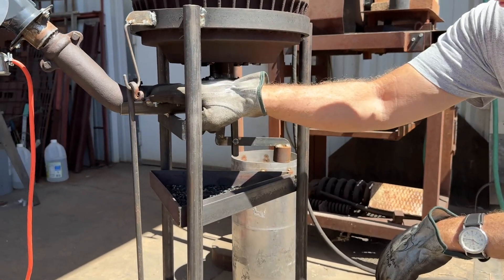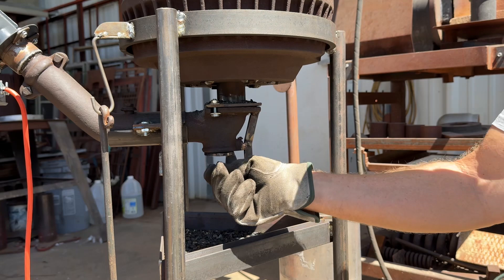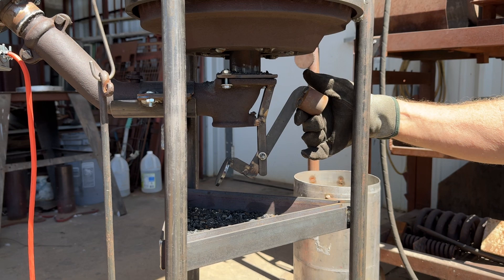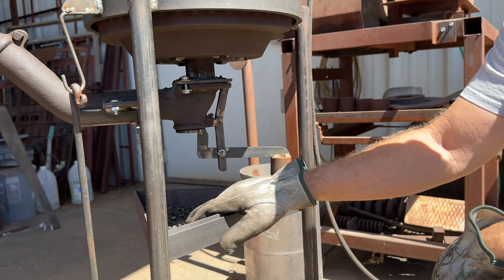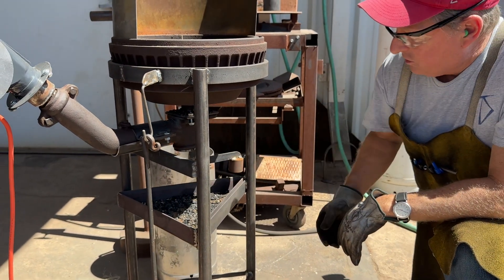This is the original Buffalo Forge assembly and it had a little sliding gate that I didn't like, so I made this little device. It's weighted and you can quickly lift it up and put it down so you can have all of the clinker and waste drop onto the tray real quickly. I can access it very quickly from the side while I'm working.